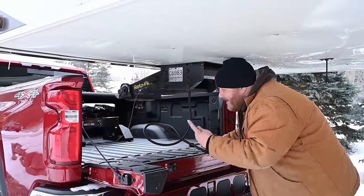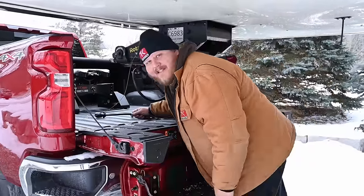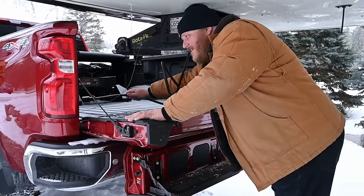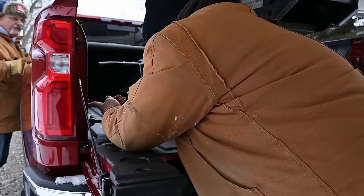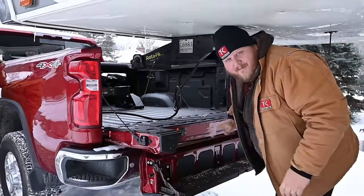Another thing that's honestly awesome especially for fifth wheels is the multi-flex tailgate. I'm actually able to get in here much closer because of this extra little tailgate here. If this wasn't here I'd be back here reaching in, but I'm able to get in nice and close and hook up the lights. The multi-flex has a lot of uses but specifically for fifth wheel towing it's super helpful.